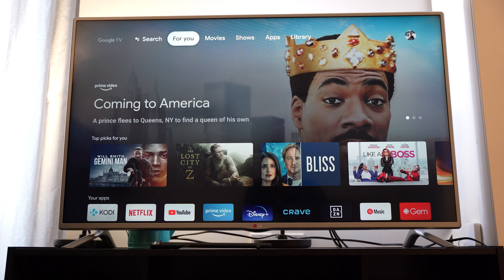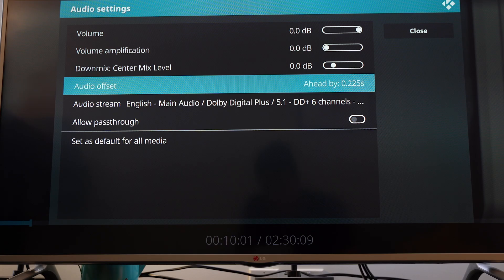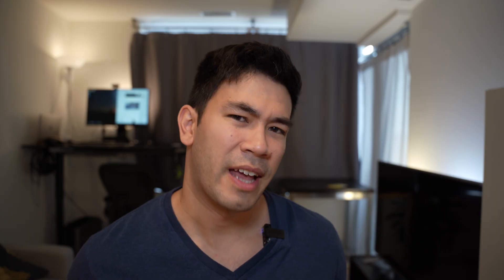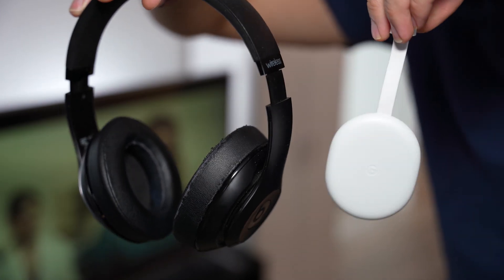I also have a bonus tip: one of the major features that Google TV affords you is the ability to load Kodi. Kodi is an operating system in itself that can have a whole myriad of different video apps — you can watch all types of content and stream your local content to your TV directly. Within the Kodi app, you can actually set the delay for the audio-video sync. I found that reducing the latency by 200 milliseconds in the Kodi media player, which is really easy to do, provides for a perfect experience.